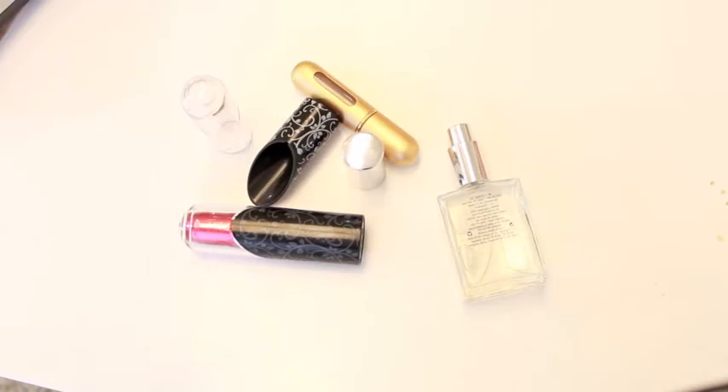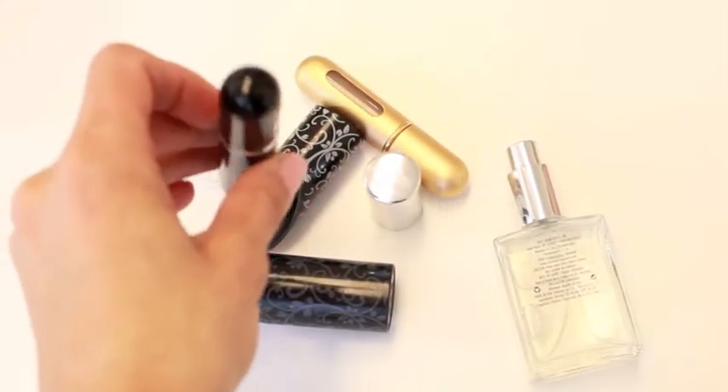This one has one of my perfumes in it, but I'm going to show you — I can fill it up with this adorable little case. This is it before it's filled, and it looks like that. Here's a little spray nozzle, and on the bottom is a little spot that you're going to put the top of your perfume in. So this is how simple and easy it is to fill your perfume.